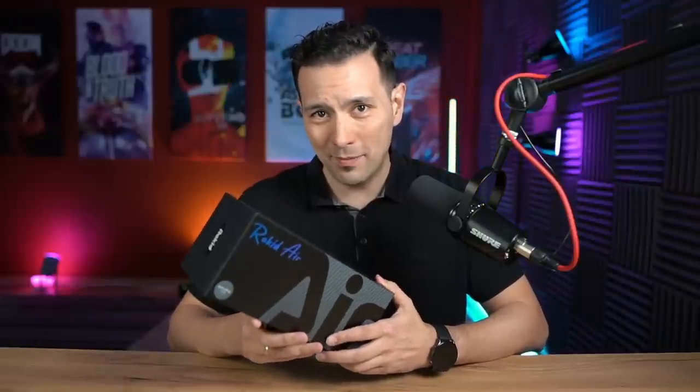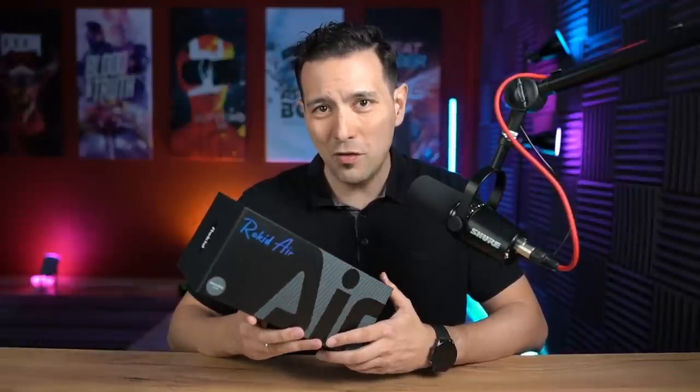Hi and welcome back to MRTV. I got a new AR headset for you. In this box we're going to find the Rokit Air. The Rokit Air is currently available on Indiegogo and you can get it for $479. This headset is all about video consumption — you plug it into your phone and then you get a 120-inch screen popping up in front of you. In this video I'm going to unbox it and give you my first impressions.